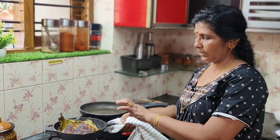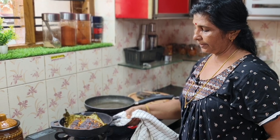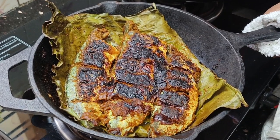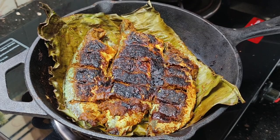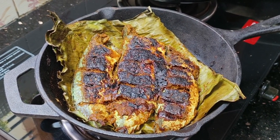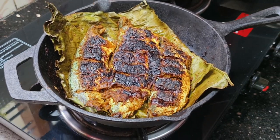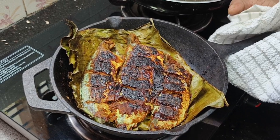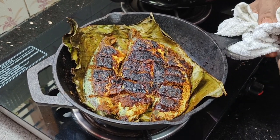If you need to fry it for 5 minutes, it will be done in 5 minutes. You can fry it for 5 minutes.